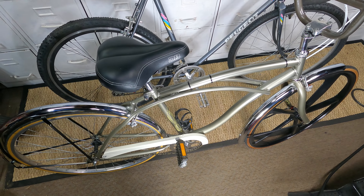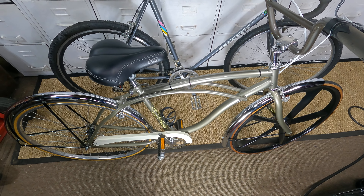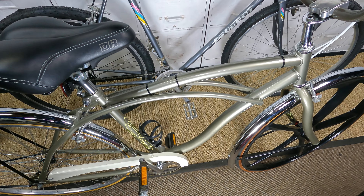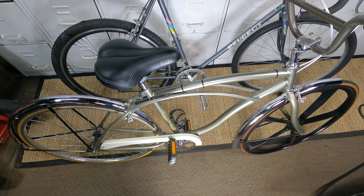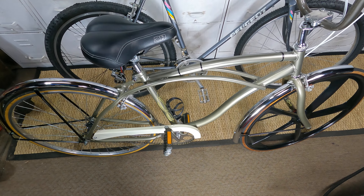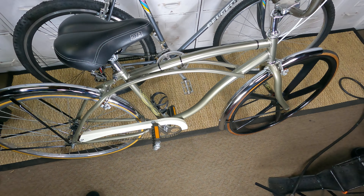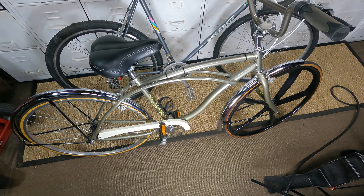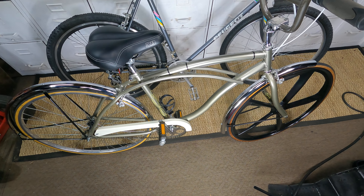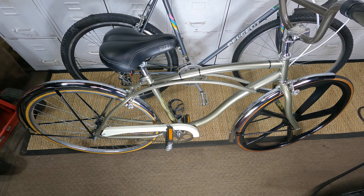I've only ridden this one a few times. The story on it: somebody put it out for the trash. It needed a little cleaning up but was basically a brand new bike. I guess it was over by an apartment complex and people were moving away. I just happened to be riding my bike, rode past it, saw it was out for garbage, went back with a vehicle and picked it up.